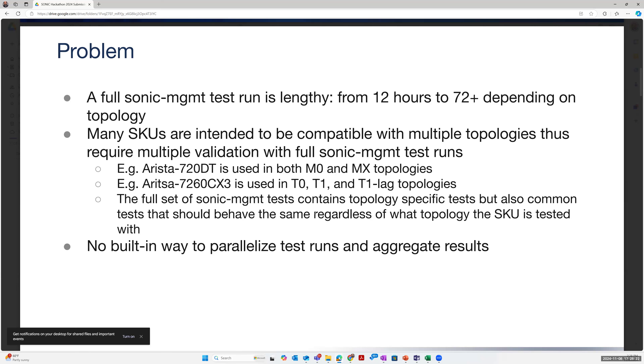All the tests in SONiC management — some are actually topology independent, some are SKU independent, some are SKU specific. The system doesn't really have its own nice way of parallelizing and aggregating the results of these runs, so you're somewhat limited to running the entire suite all in one shot.